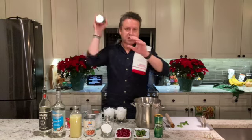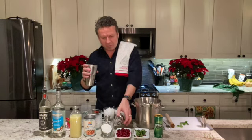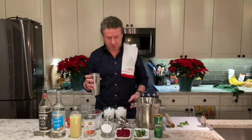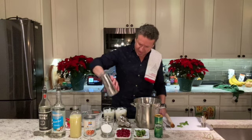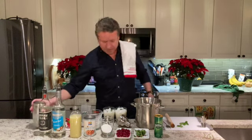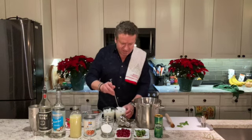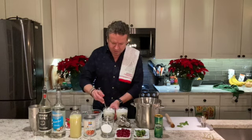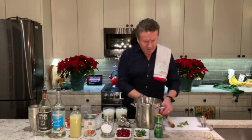Give it one last little shake, and because we want all the bits and pieces — all that mint we muddled — we're actually going to take the top off and not strain it. Just pour straight into the glasses. Look at that! Then take a spoon and give it a little quick stir to mix the mint throughout the glass so it's not all in chunks.